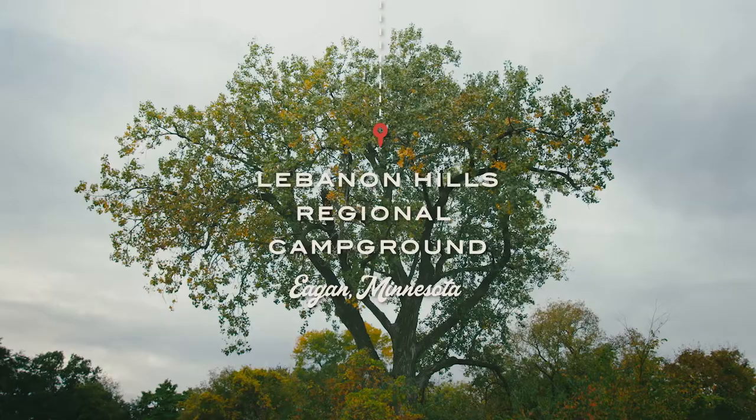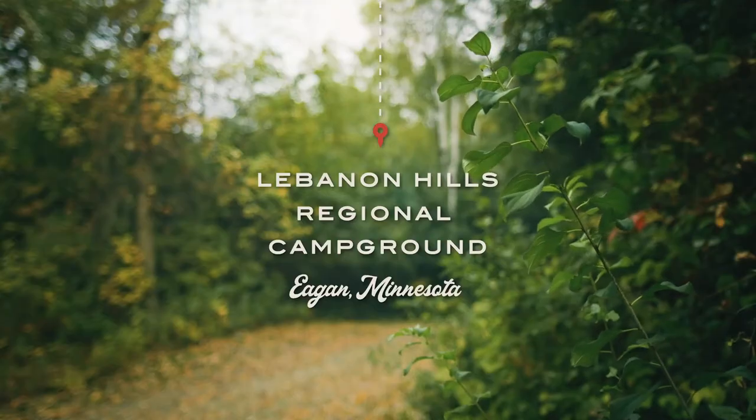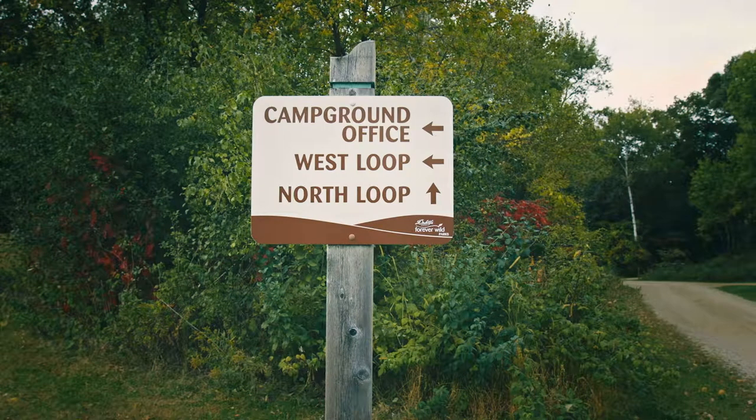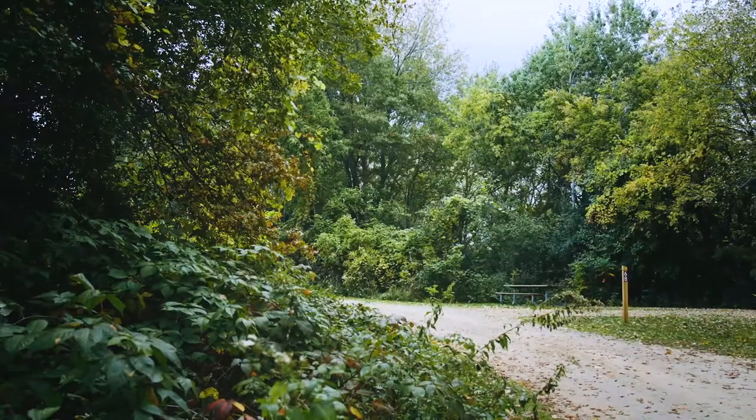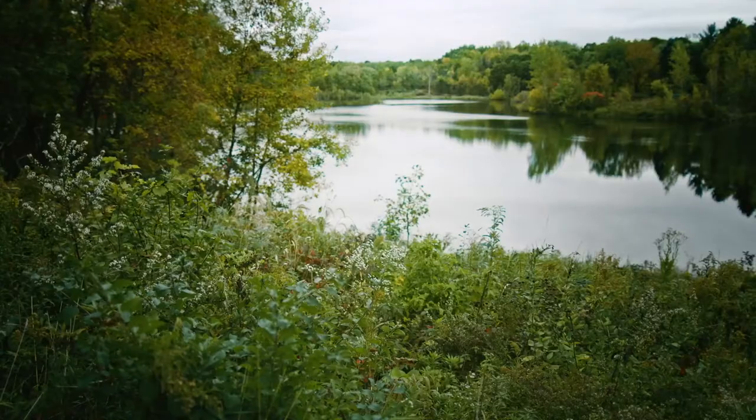We're here in Lemonon Hills Regional Park, and it's an amazing, beautiful place. One of the most amazing things about this park is it's 30 minutes away from the cities. It's one of the largest campgrounds in the Twin Cities area.